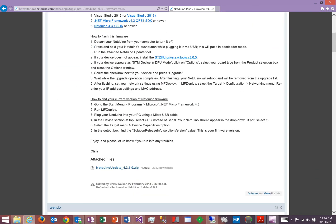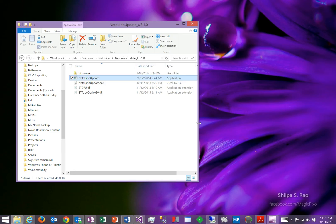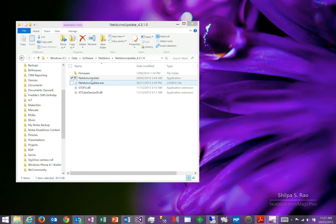Scroll down that page, and at the bottom you will see a download for the Netduino. Click on that, and you'll need to register on the site to download the code. Once you've downloaded the firmware and unzipped it, you'll see there's an application in there called Netduino Update.